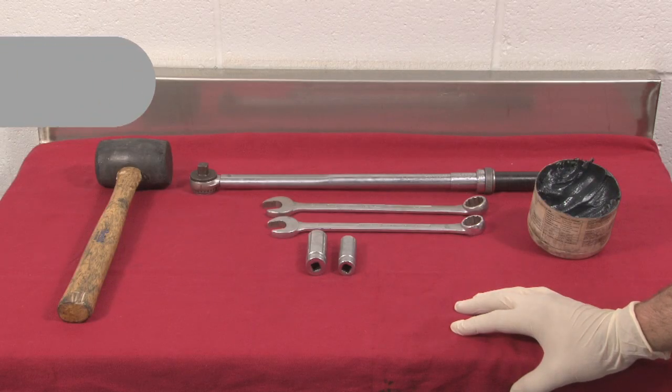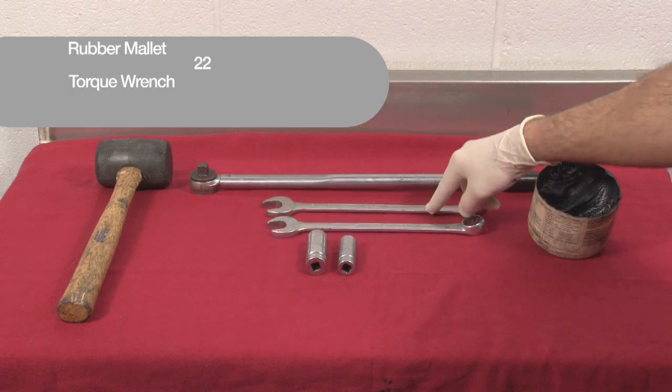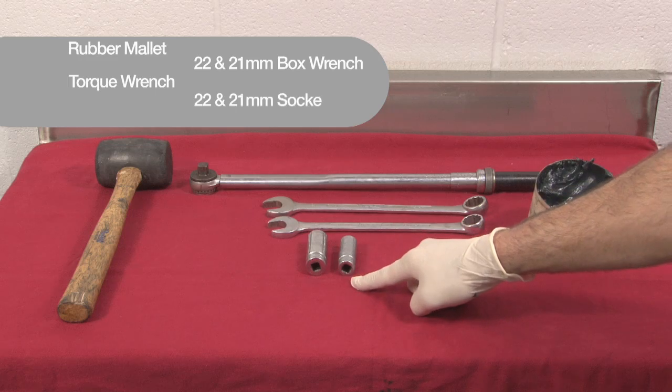For this installation you're going to need a rubber mallet, a torque wrench, a 22 and 21 millimeter box wrench, and a 22 and 21 millimeter socket.